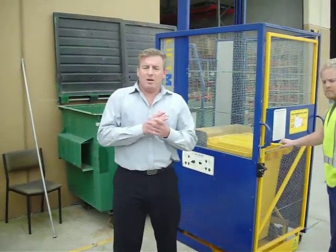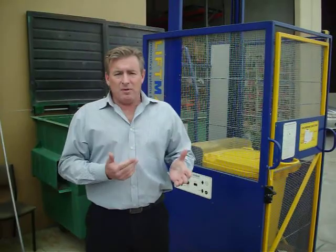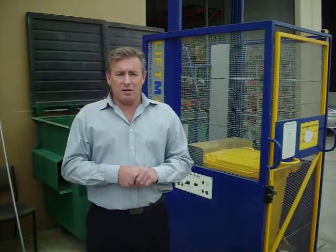A couple of things to mention. This bin lifter can do 80kg, 120kg, 140kg — 240 litre bins is actually the rating. If you've got any questions, please give us a call. The number's there. We sell these Australia wide. Thanks very much for taking the time to look at this video.